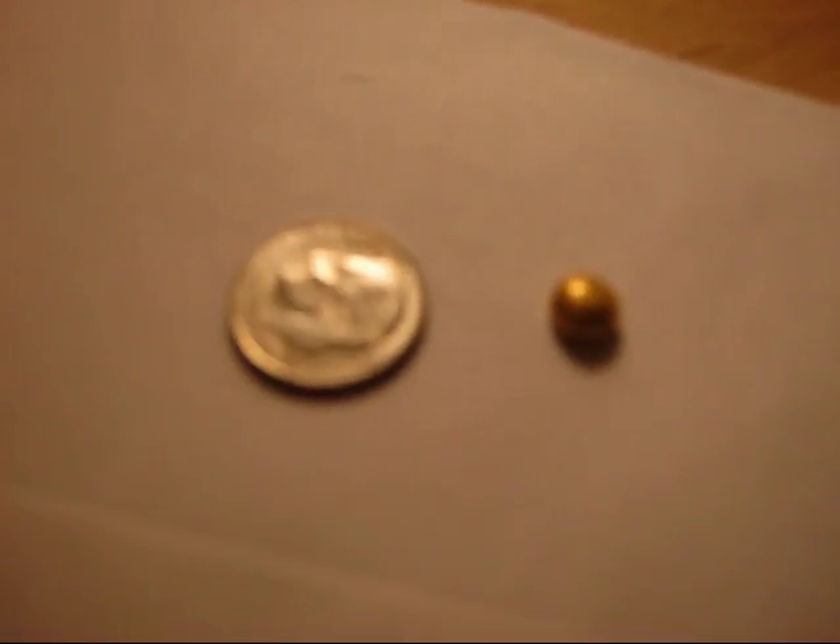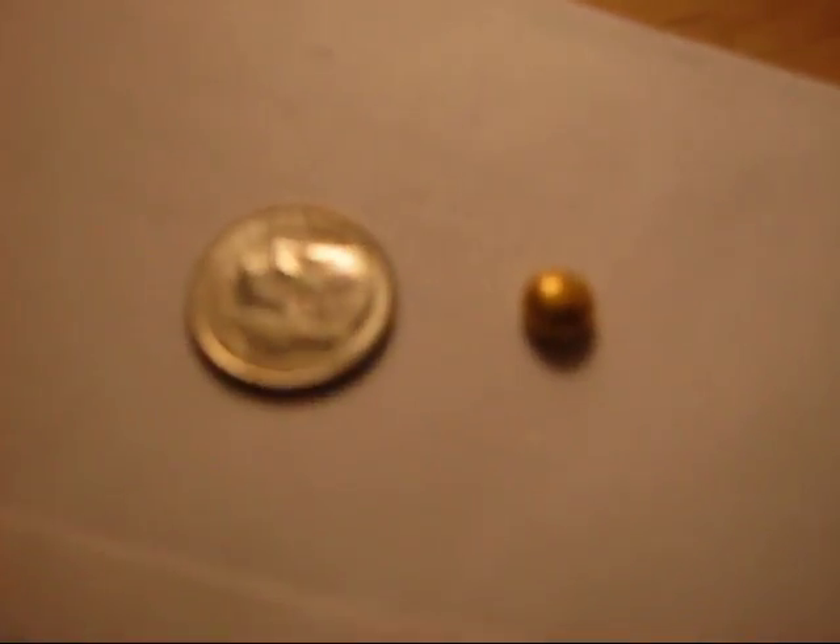That there is a gram and a half of pure gold. I'm going to put it on the scale right now so you can see. It's literally about the size of maybe a drop and a half of water. I'm going to put it next to a dime so you can see what I'm talking about — that's how small it is. On the scale it's reading 1.6 grams, though I've been weighing it for a while and it was showing 1.5 grams.